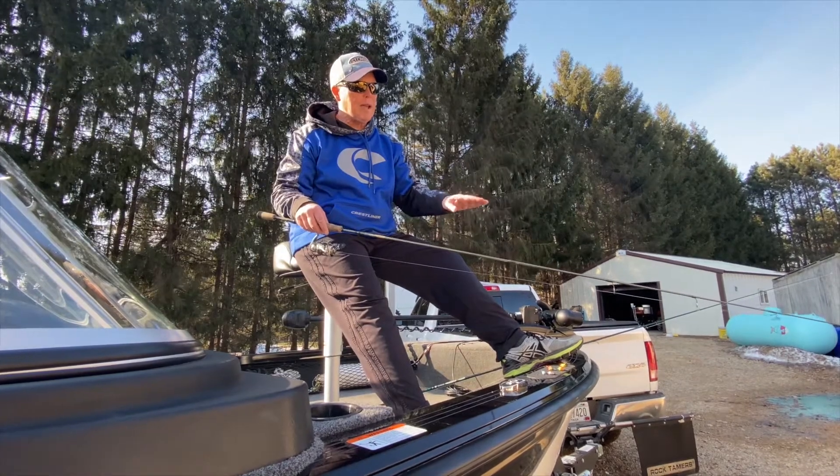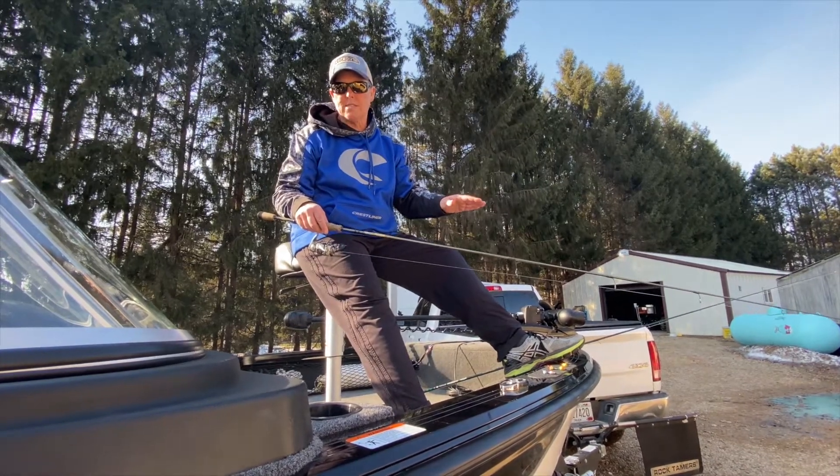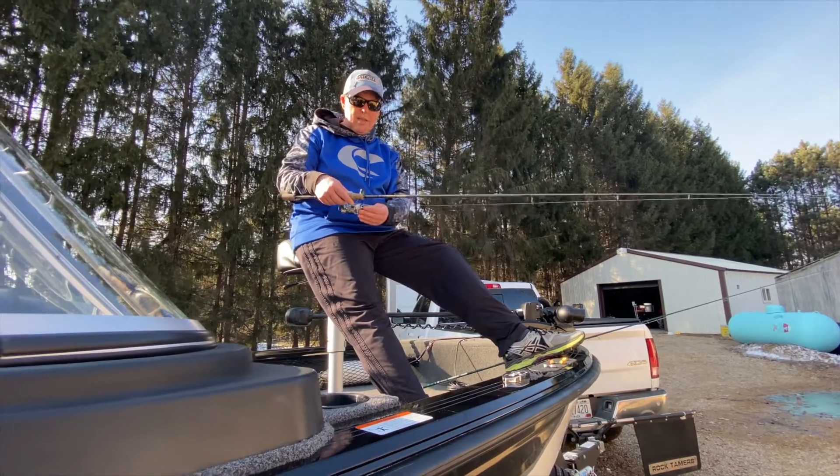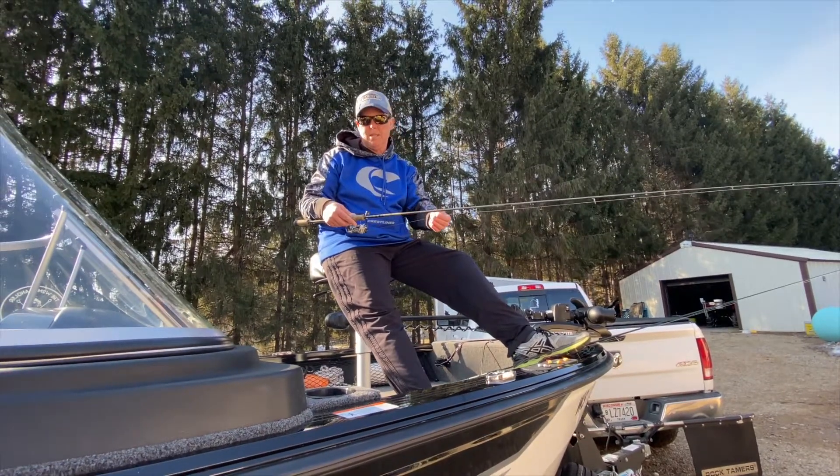I like a medium light action with an extra fast action tip. I like to use braided line with a fluorocarbon leader.